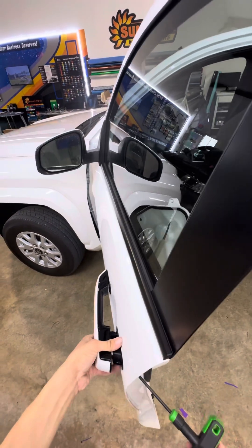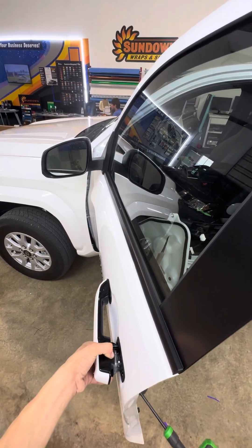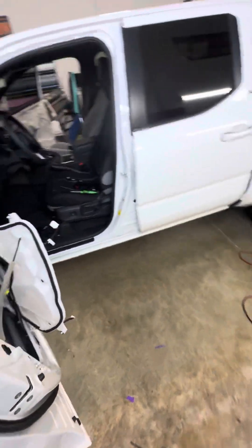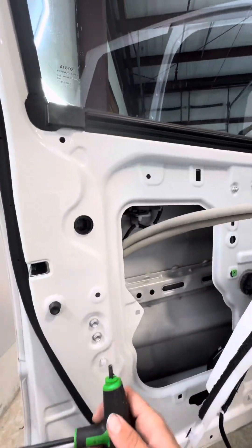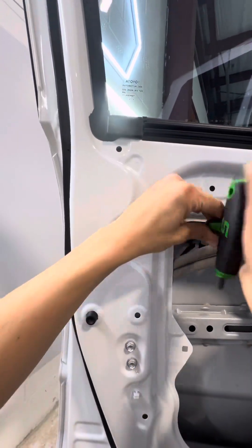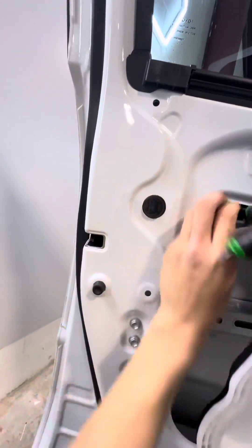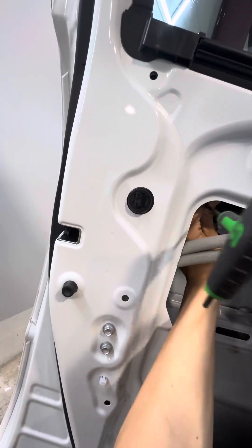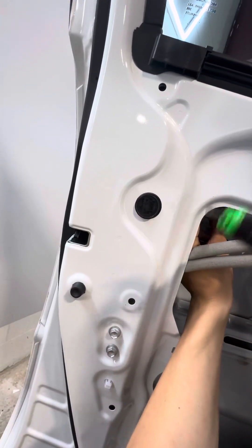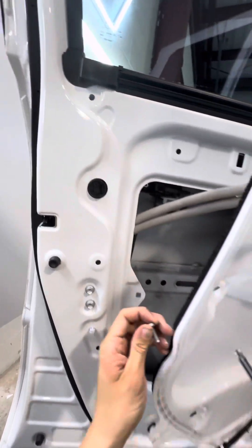Pull this little piece out, hold this out, and this thing right here should come up. Then you're going to grab your T27 — there's a T27 right there — and you're just going to undo that all the way until it comes out. Be careful not to drop it in the door. There she goes, just like so.